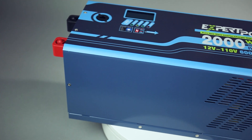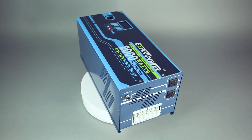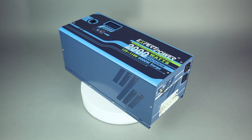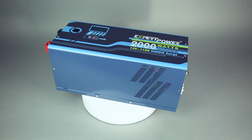Expert Power's 12-volt, 2,000-watt pure sine wave inverter charger is a great option to convert direct current into alternating current for your electrical setup needs. It has a charge current of 40 amps, weighs 44 pounds, and has UL2743, CE, and FCC certifications.